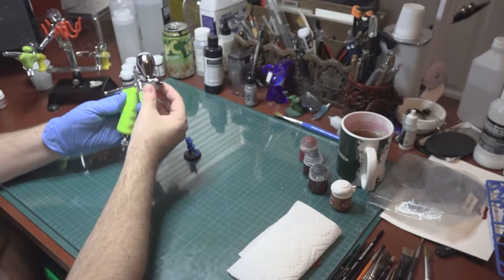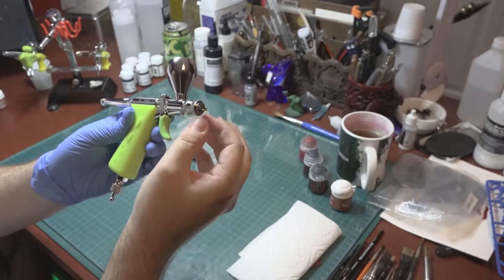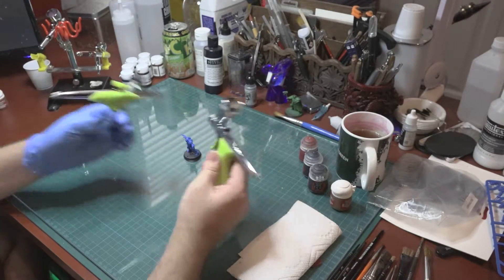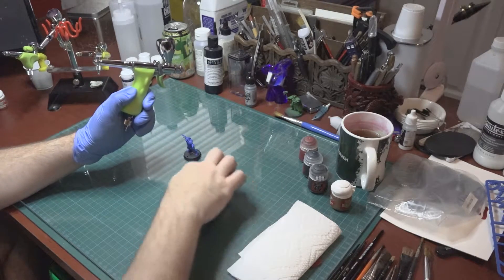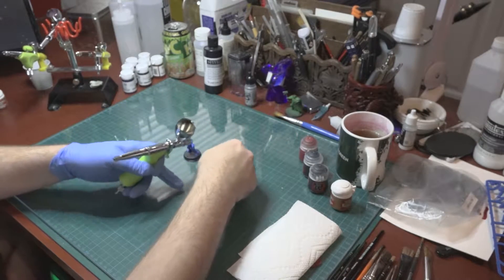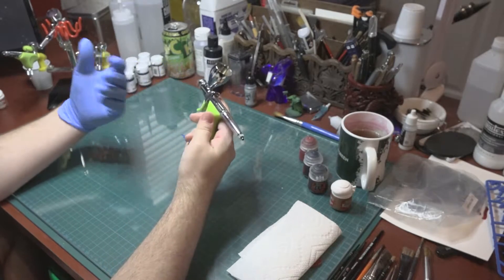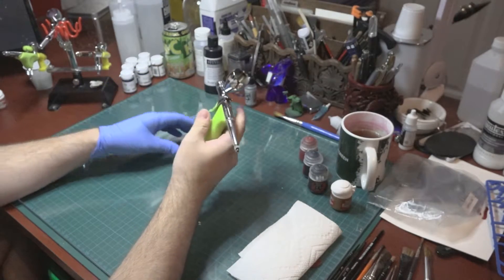It also has a neat little feature — this nozzle here is an add-on that you can get for either one of the Grex brushes. What this does is instead of having a perfectly circular spray pattern like most airbrushes have, this one actually puts it in a very elongated flat line almost. And when you're doing priming and base coating over a large area, that really comes in handy.